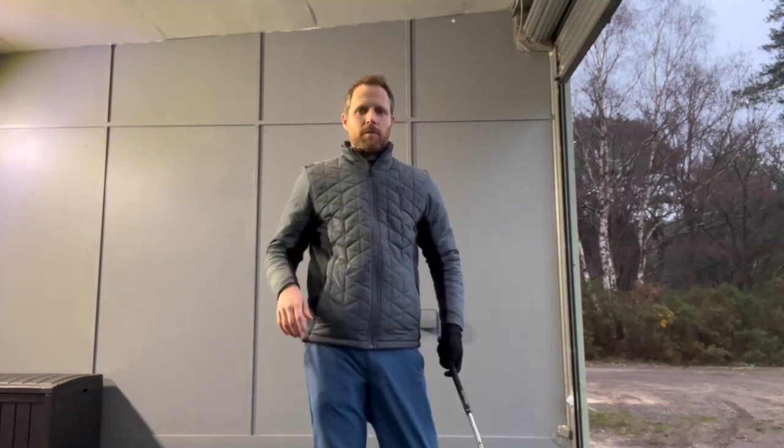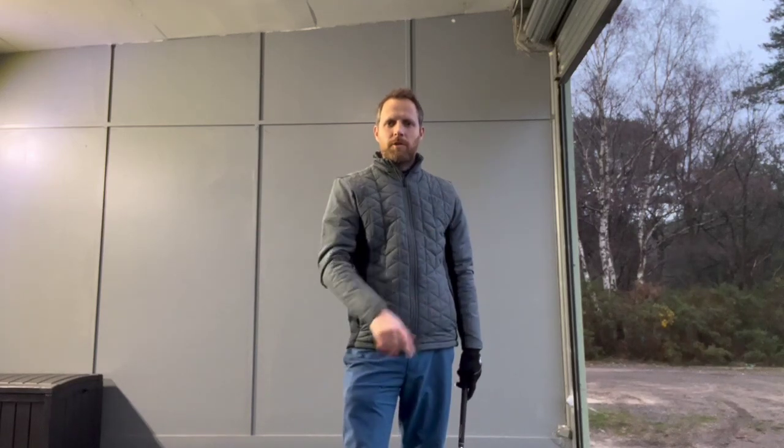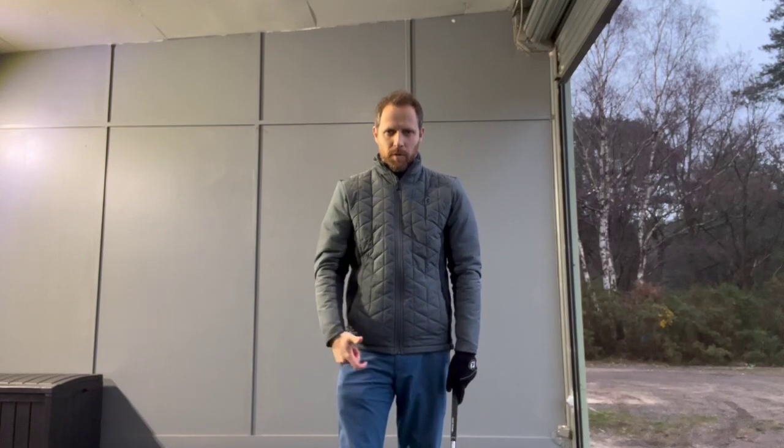Get into a nice finished position where you can strike the floor underneath the ball and see some nice high shots come out. Whereas with a bad posture we often see lots of bad strikes — ground first and topping the ball. So make sure you've got good posture moving forward.